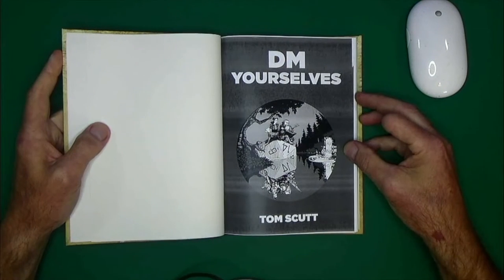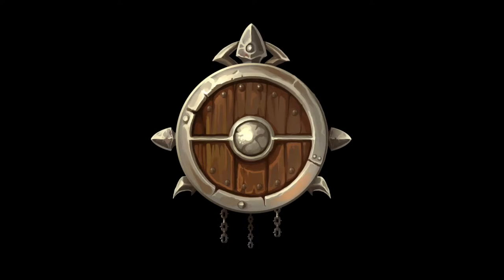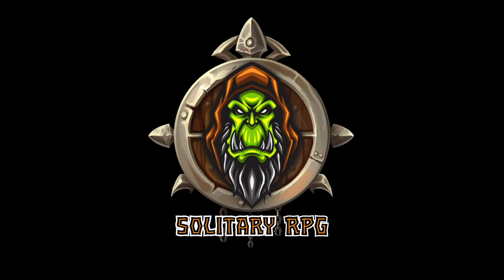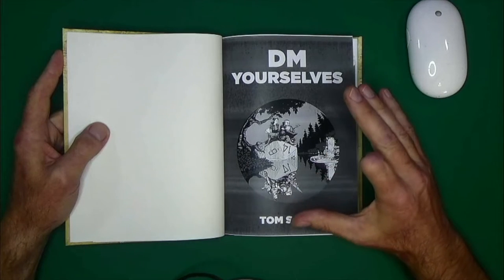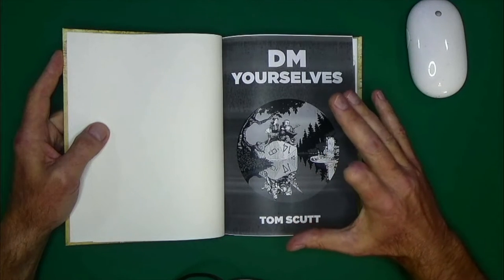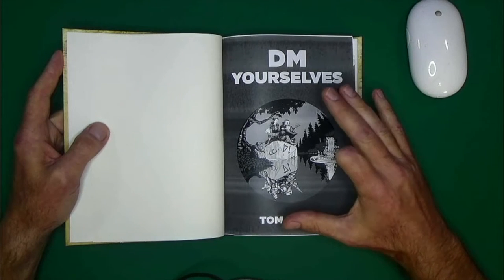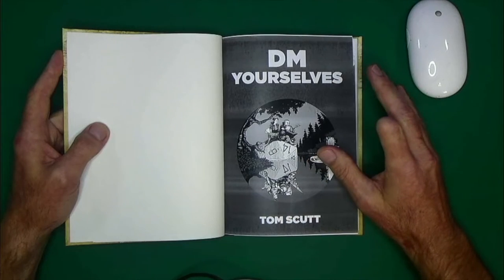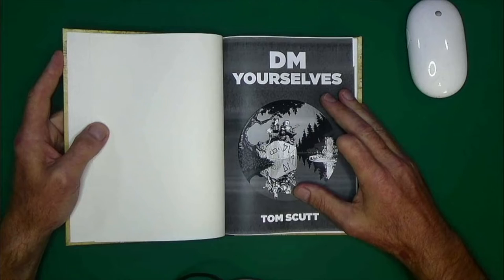Today we're going to take a look at the Companion for DM Yourself by Scott Scutt. DM Yourself is a book designed to give you suggestions on how to run Dungeons & Dragons 5th Edition published adventures solo, and the companion just takes a deeper dive into those concepts.